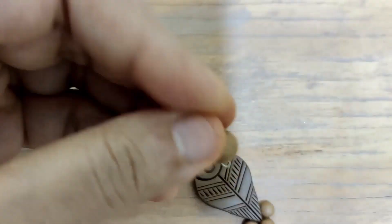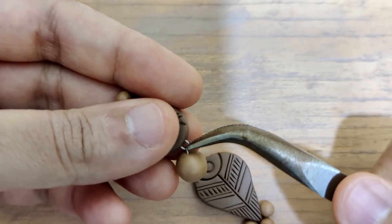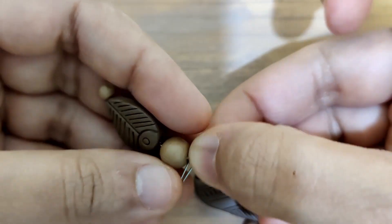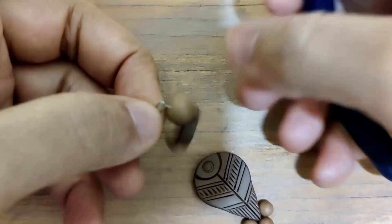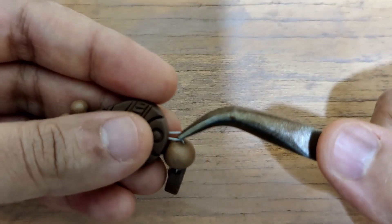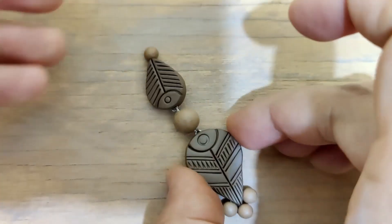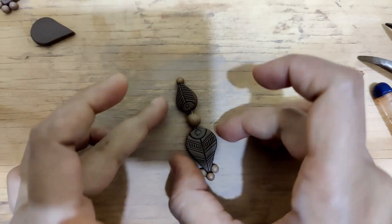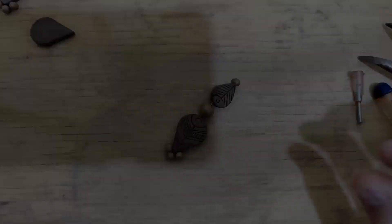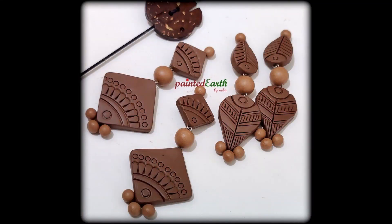This will be connected using the connector bead in the center — once again using a gauge 26 nichrome wire U-pin to connect the stud and the bottom half. Using my bent-nose plier to get it all assembled, and there you go — the second design is also ready.